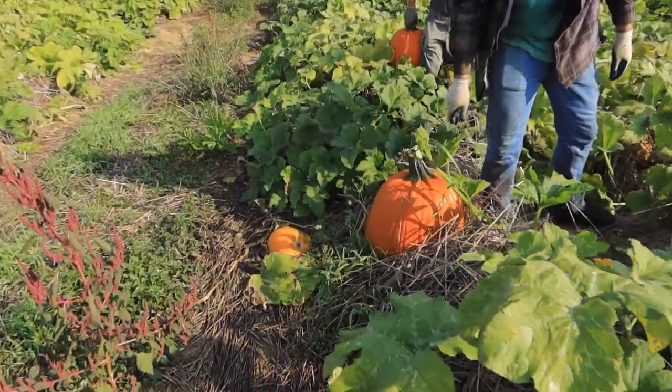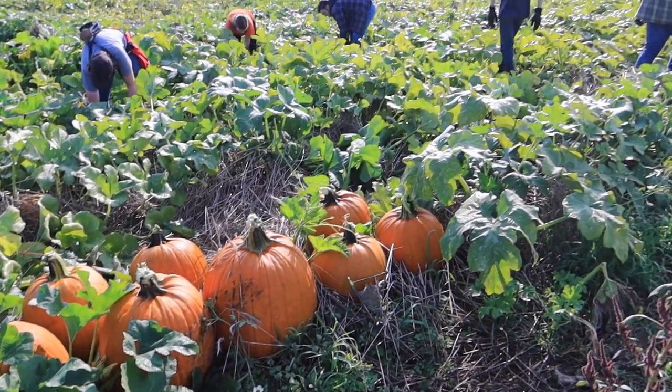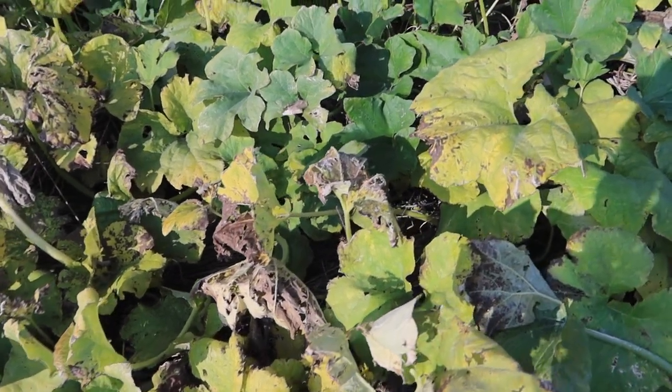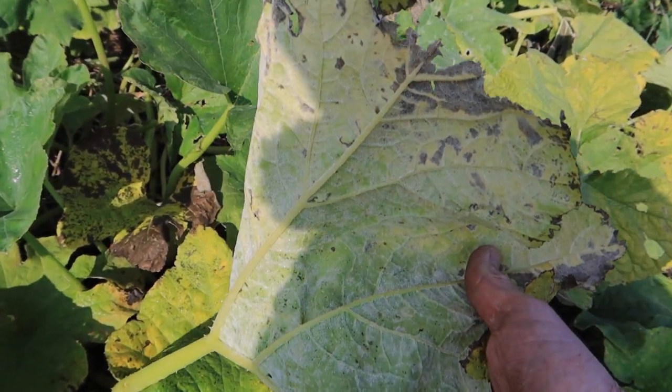We got some big pumpkins this year — that's at least a 50 pounder. Here's another good example of powdery mildew in the field. If you turn this leaf over, you can see all the white powdery mildew spores on the underside of the leaf. The type of sprayer we use on the pumpkin crop is far different than the ones we use on field crops for herbicides. We use a high-pressure sprayer that blows out a very fine mist at 175 psi that'll blow it down in the crop canopy and get up underneath the leaves, actually penetrating the canopy and getting on the pumpkins. Without that, we would have a lot of ugly pumpkins not protected from the insects and disease.